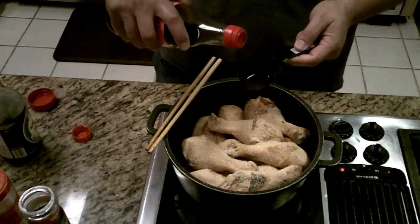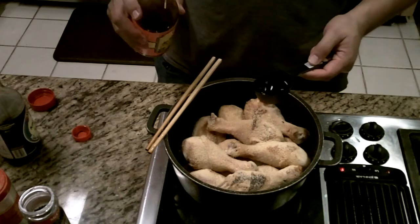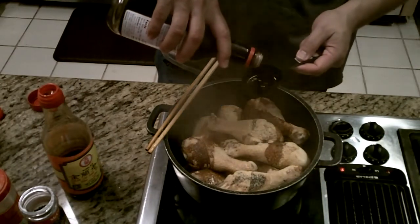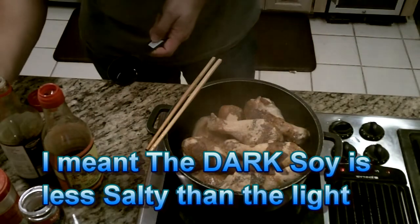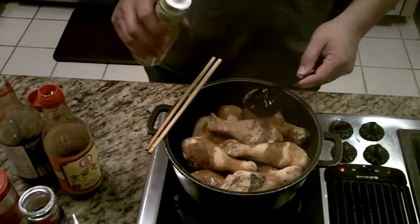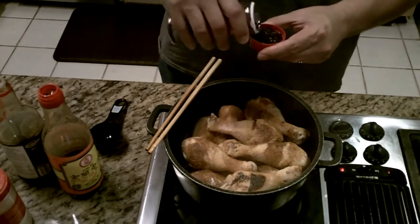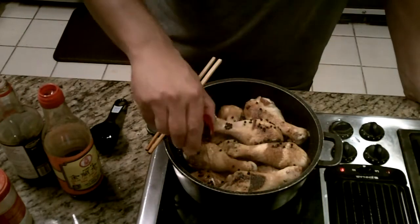I said about a quarter cup of soy sauce — I use about an eighth of a cup of the dark stuff and a half cup of the light stuff, just a little less salty. Then about a quarter cup of rice wine vinegar, and some black peppercorns — about a capful. Throw those in there.